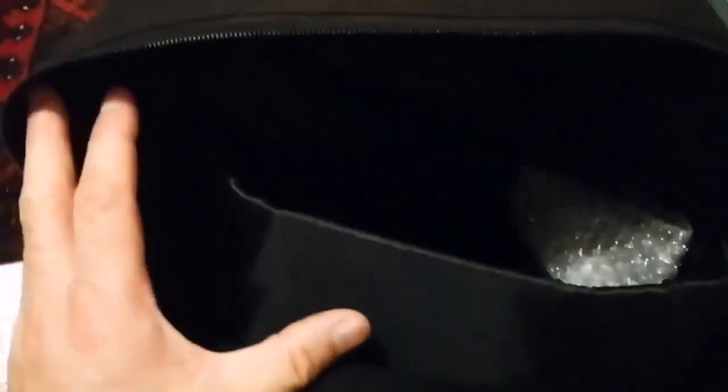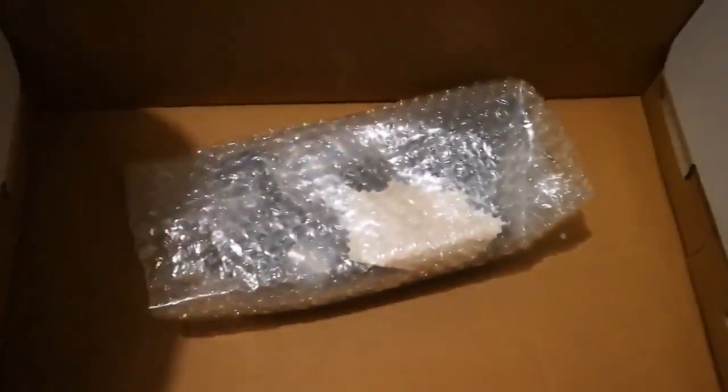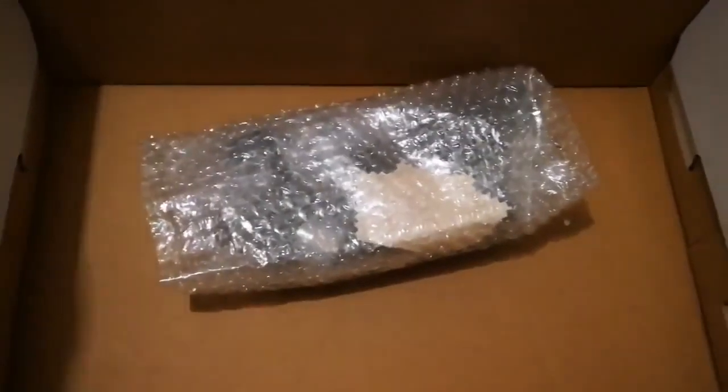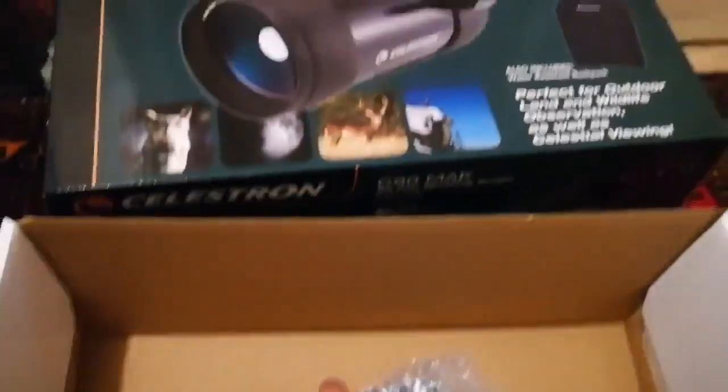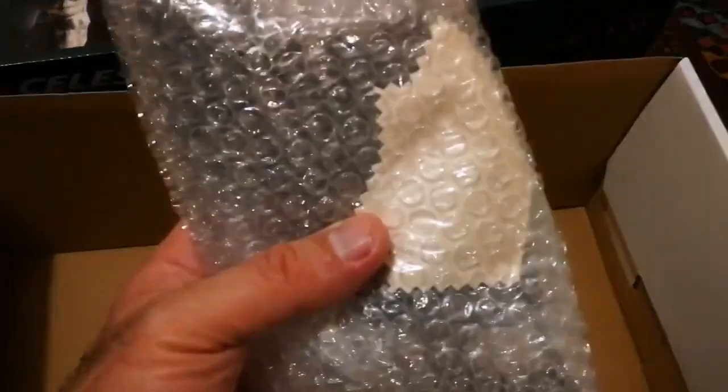It has compartments. There is one compartment here and a bigger compartment for the actual telescope tube assembly itself. This is lovely — like a camera bag. It is properly padded. So this is another packaging inside — bubble wrapped. I must say I'm really impressed with the quality. It's a gift box with the rest of the accessories. I can see from outside here there is a lens cleaner.